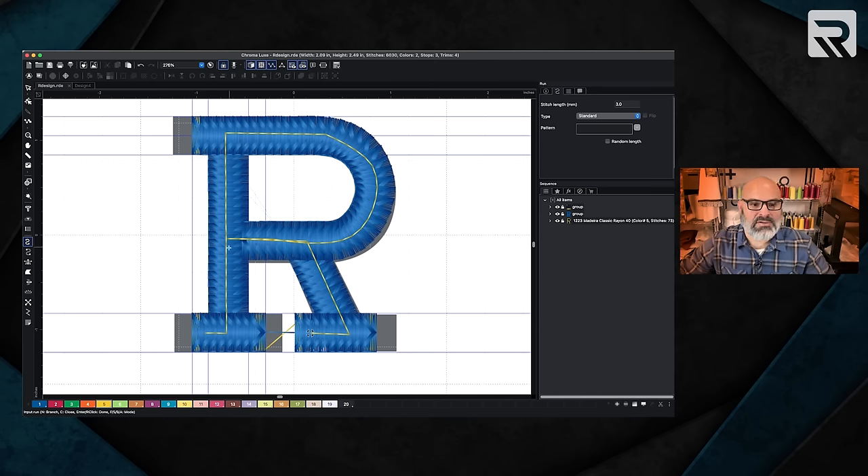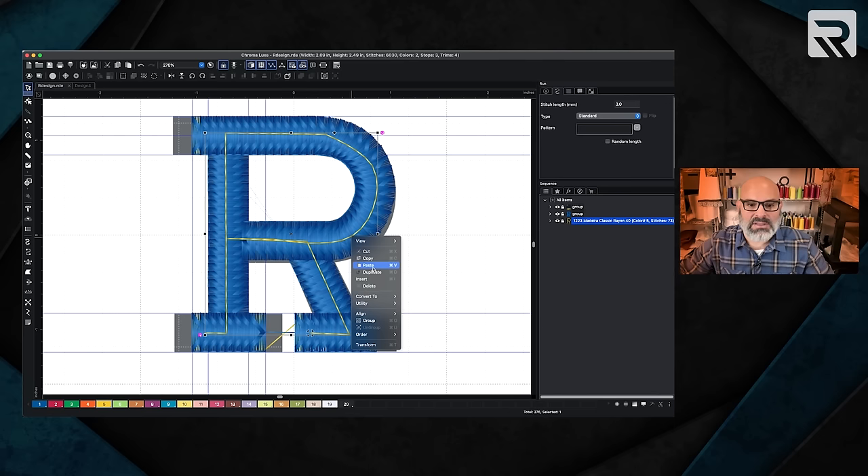The final thing I'm going to do while I still have this selected is right click and send it to the back because I want the blue to go forward — sending it all the way to the back. Now the last thing we're going to do is a tack down stitch. This will hold the foam in place while we're embroidering so you don't have to tape it or pin it. I'm going to use my run stitch and just draw an R. Once I get to the curve, I'll hit the control or command key and it'll make the curve for me. Right click and that's it — this is going to tack down the foam before it starts.